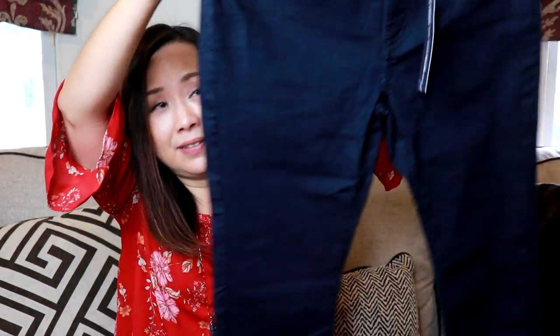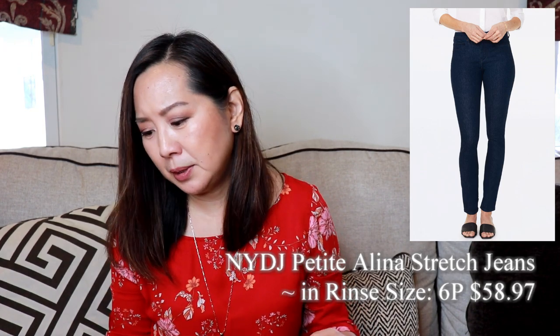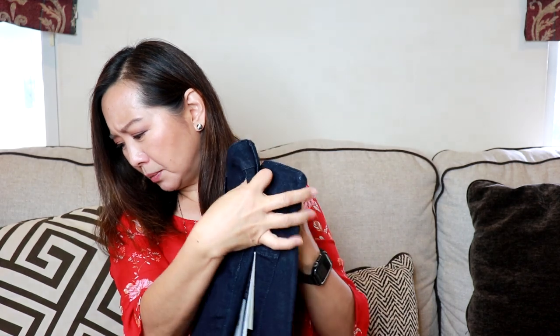Lastly, there's a pair of jeans from NYDJ, which I love — it's one of my favorite brands. This is a size 6 petite and it's just a very nice basic dark wash. I'm not sure what the inseam is though — it looks a little bit long. These are the Petite Alina stretch jeans and they're $58.97. That's actually a good price for NYDJ jeans. So that was everything in my second Short Story box — now I'm going to try everything on.